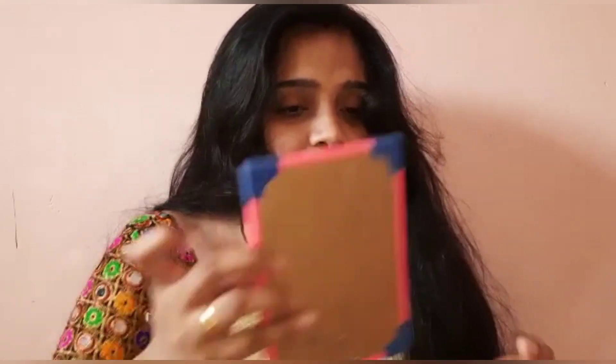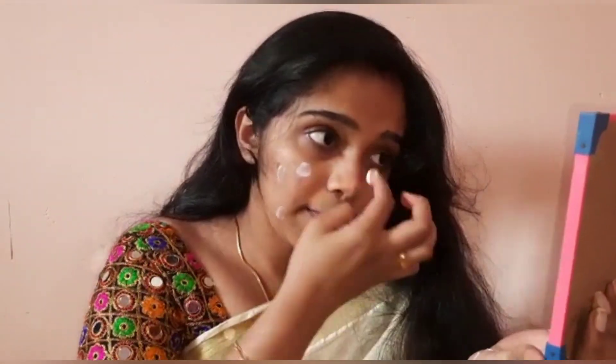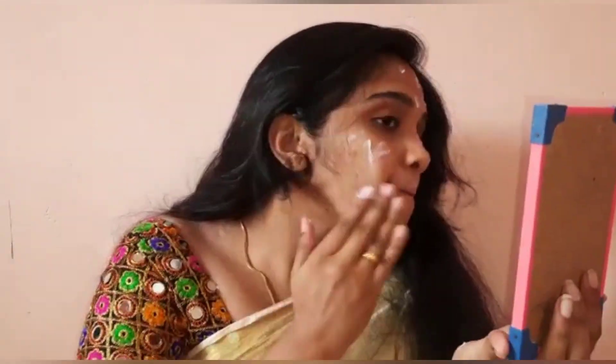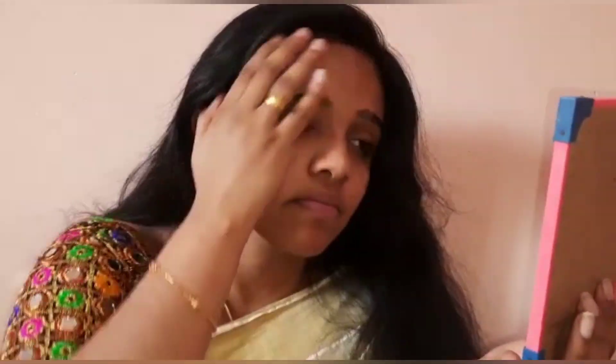I will use Dough Vendee Cream — a moisturizing cream — as the base. I will apply it on the face as a base coat, and wait about 2 minutes before moving to the next product.